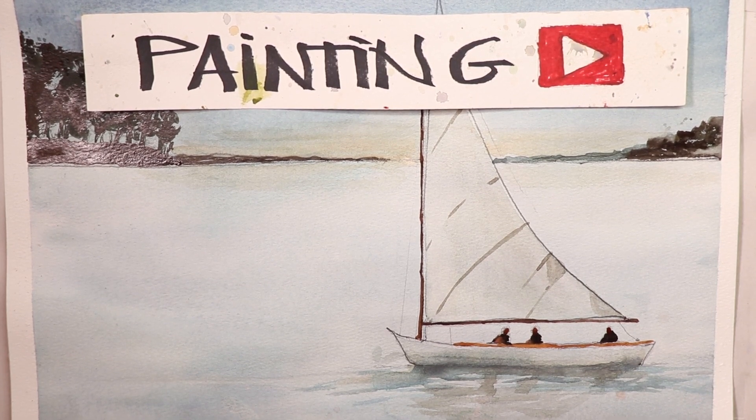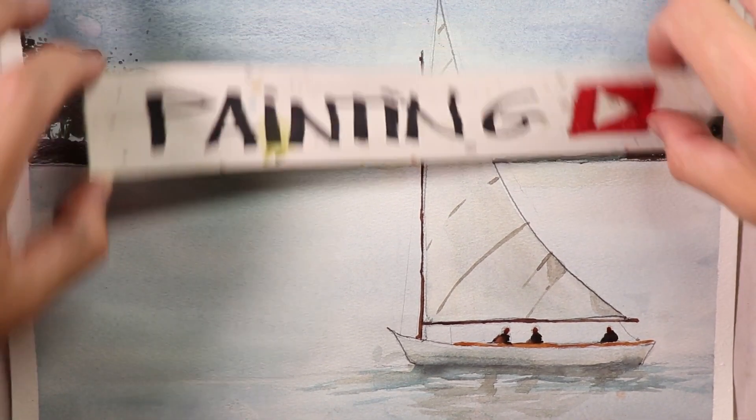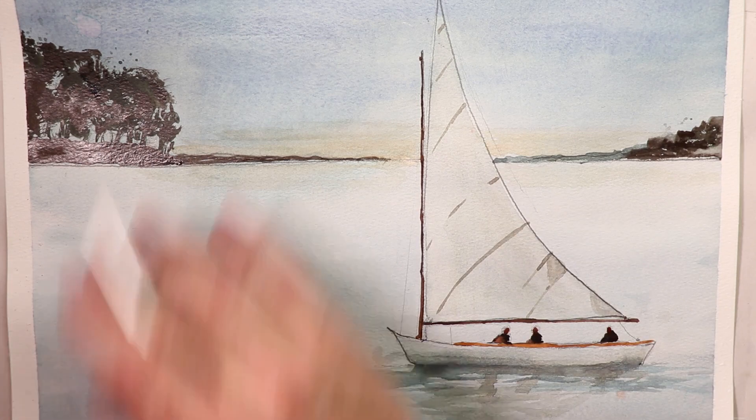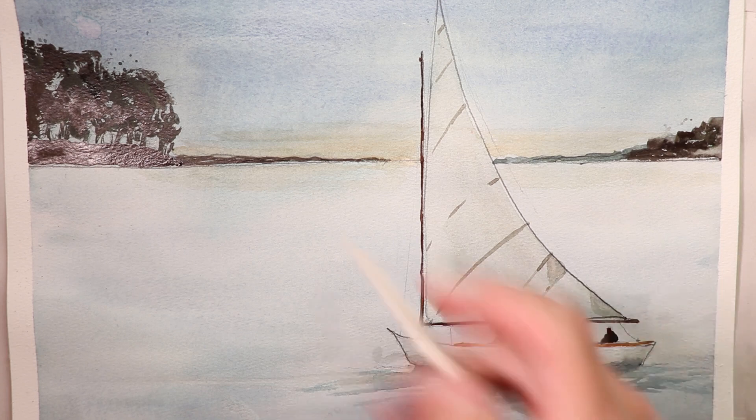Chris Petrie here, welcome everybody. We have a wonderful new painting — we're doing a sailboat. This is the extreme beginner series. We're going to learn how to get a really good smooth beautiful wash on the whole paper from the top sky area all the way down to the water areas at the very bottom of the paper. Once we have that in, we let it dry 100% and then start going in and getting our darks.